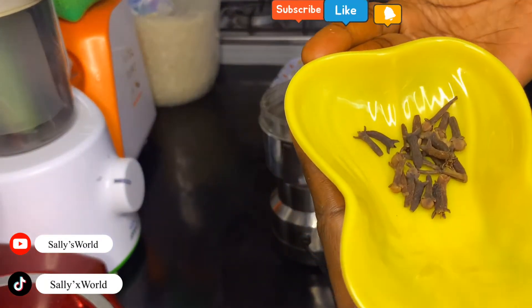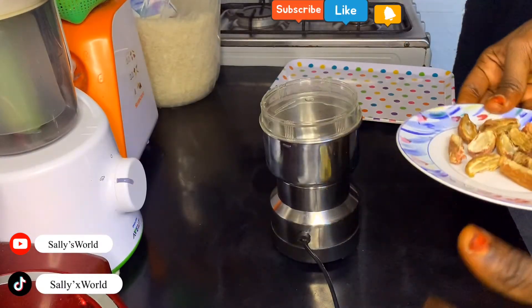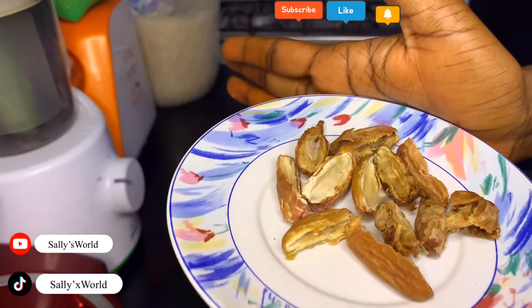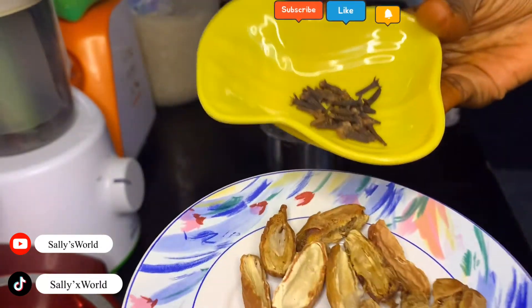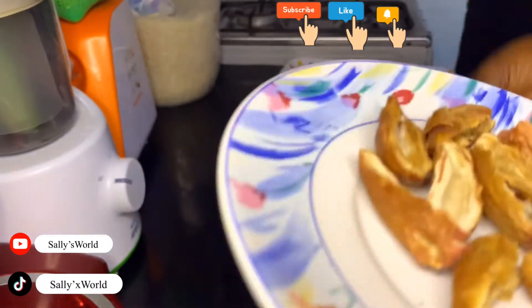The next ingredient you use is some cloves — cloves like this, I hope you can see them very well. About the measurements: if you are going to use 10 pieces of dates, then you are going to use only one teaspoon of cloves. These are the two ingredients and the measurements.